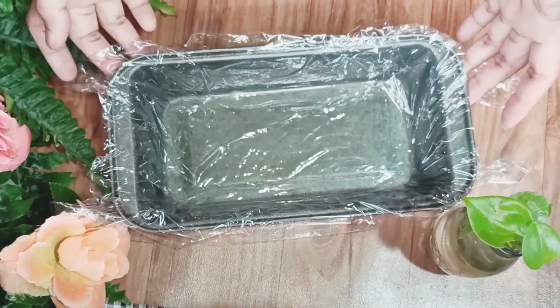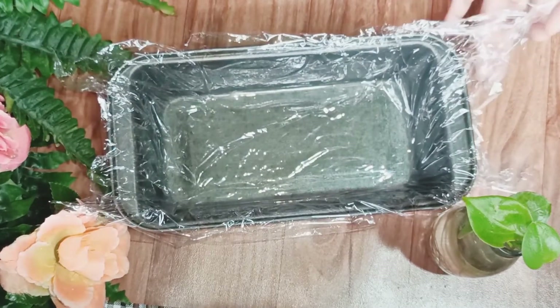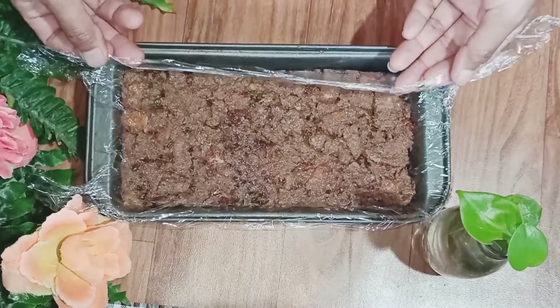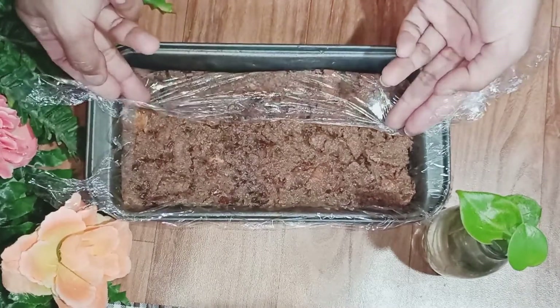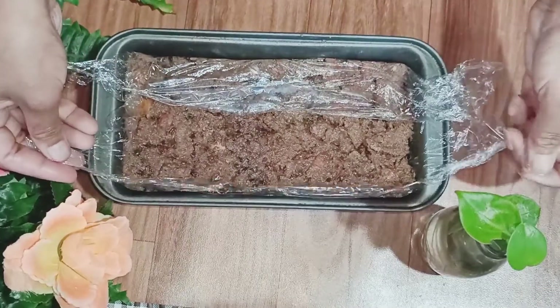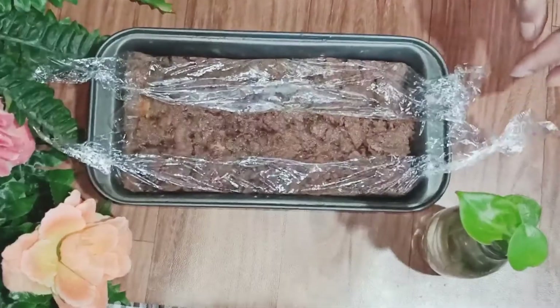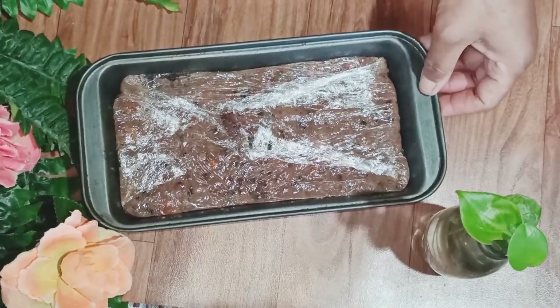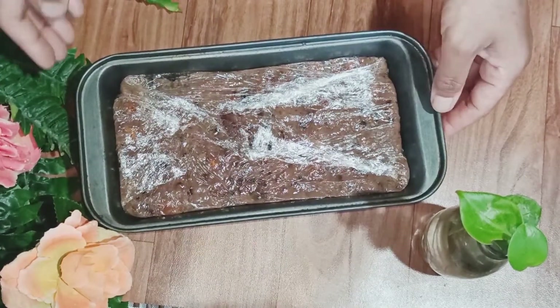This is the mold that I'm going to use. I have spread cling wrap. Now I'll put the bread mixture in and cover it nicely with the cling wrap.